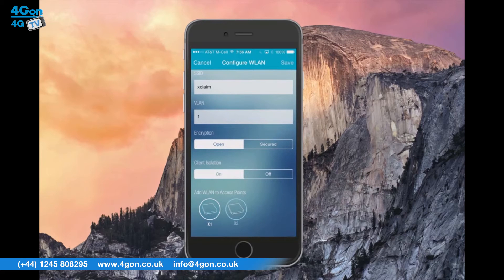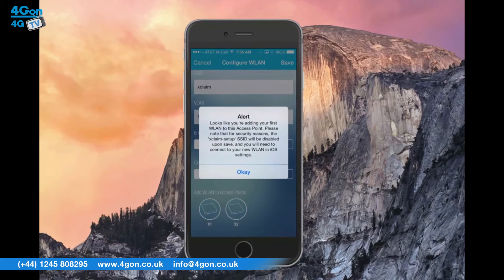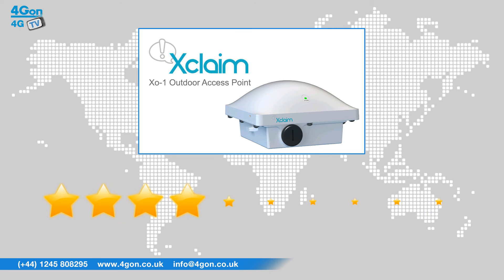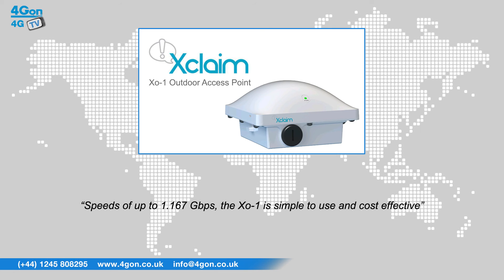This product takes out the complexity of setting up and managing wireless infrastructure for the SOHO and small office businesses. After reviewing the Xclaim X01, we've given it a 4G on rating of 8 out of 10. The X01 is perfectly suited to public venues looking to deploy Wi-Fi quickly and economically in high capacity environments, with devices such as smartphones, tablets, and laptops connecting. With speeds of up to 1.167 gigabits per second, the X01 is simple to use and cost effective.